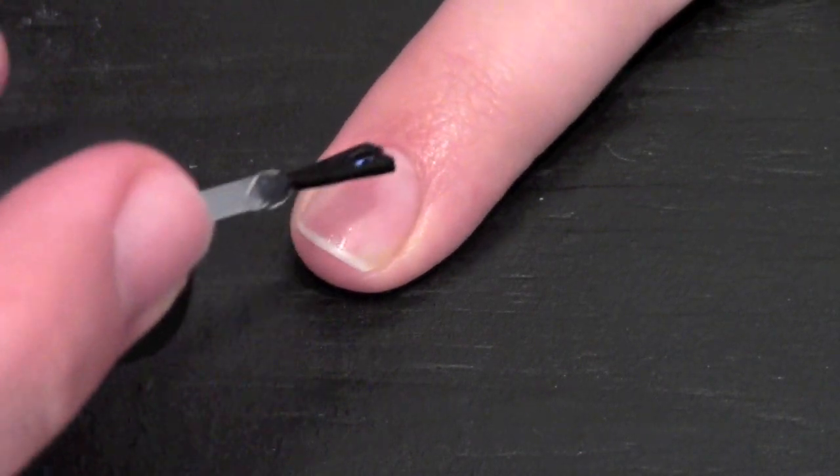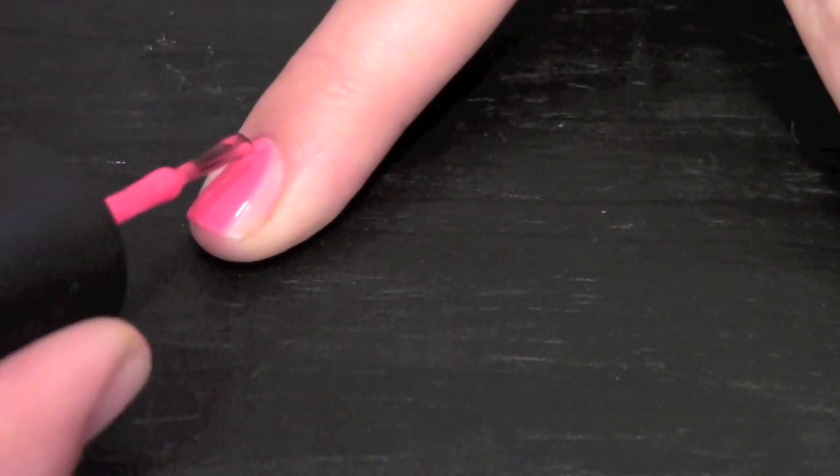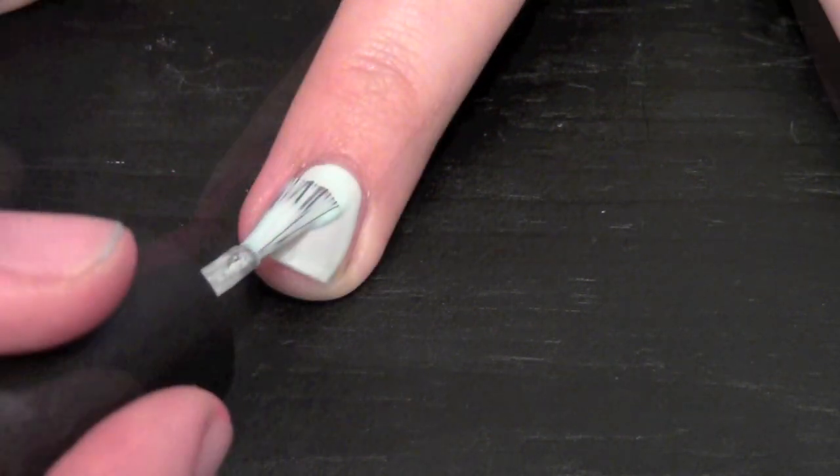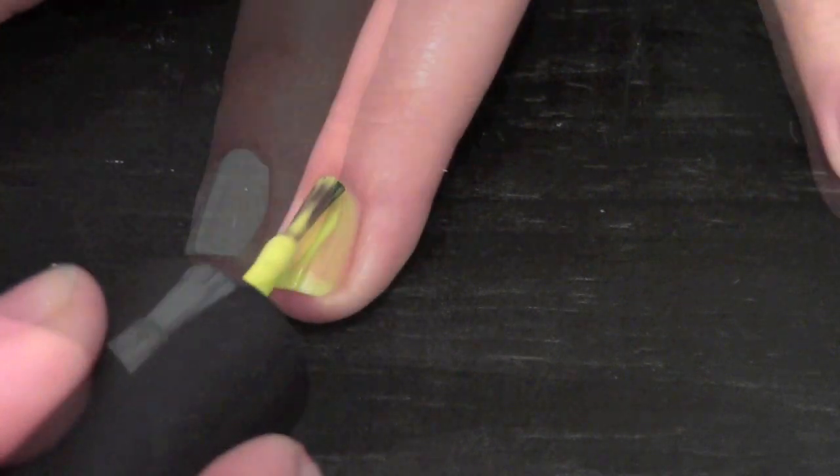Always apply a clear base coat before you start any nail art design. On all your fingers apply five different colors of polish. I chose some polishes that were neon, pastel, and metallic.